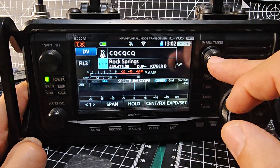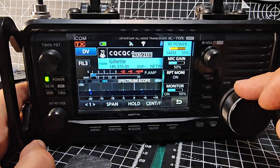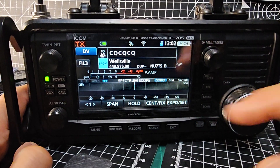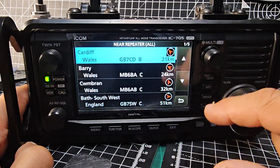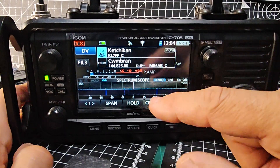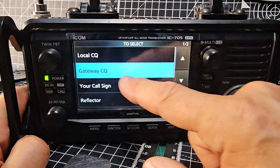Monitor is on. Now, how do we find stations that are internet connected? As you scroll through the monitor list, I'm going to go for the nearest one. I'll tap it and go Near Repeater All, and select one that's near me. Make sure Monitor is on. One thing to note: the top half is where you can listen to your hotspot on the bottom half.